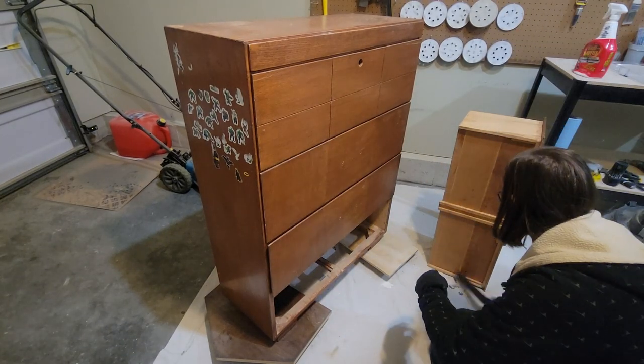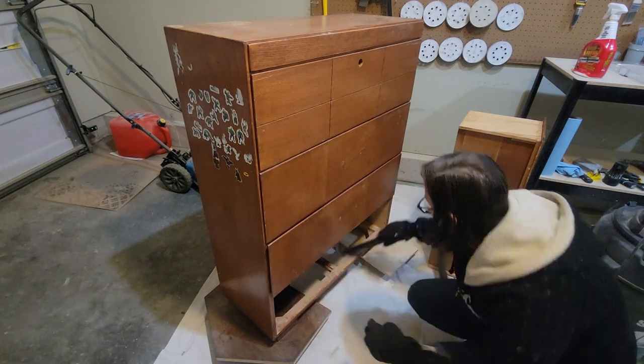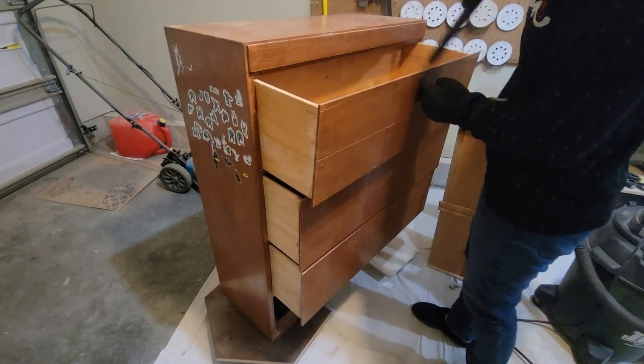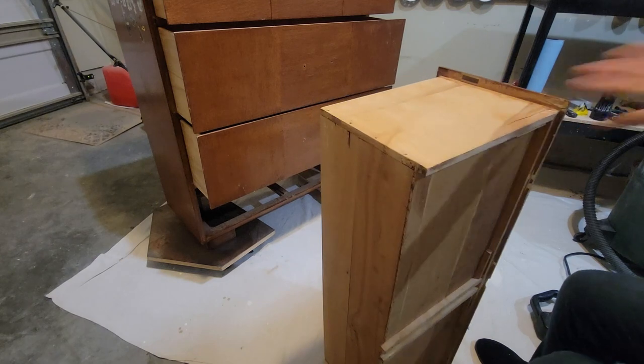Before I brought the drawers inside, I'm just vacuuming out all the dirt. You want to make sure that you're getting inside of the dresser as well. Vacuuming a piece before cleaning it is good practice because you're going to end up spending a lot more time if you're cleaning something that's covered in dirt versus taking the vacuum and getting as much of it out as you can.